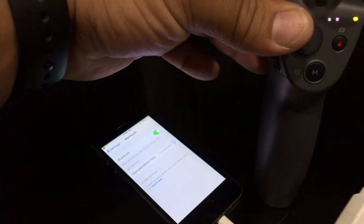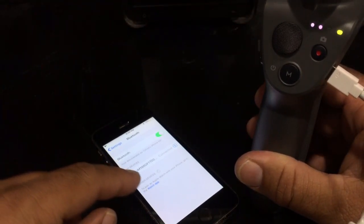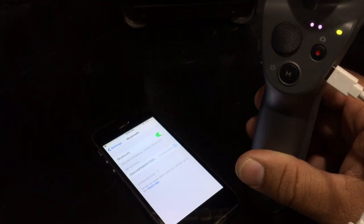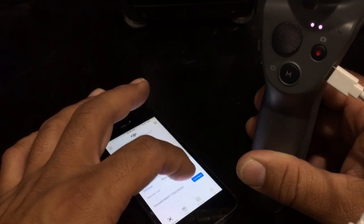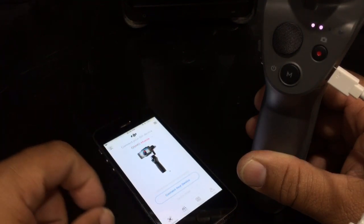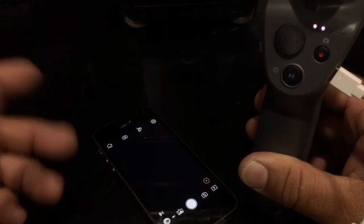But if you're still having trouble, physically connect it this way. And if it still fails to connect, once you physically connect it and hit connect, it will pair and it will connect. It's showing up here. Connect. Boom. Now it works.